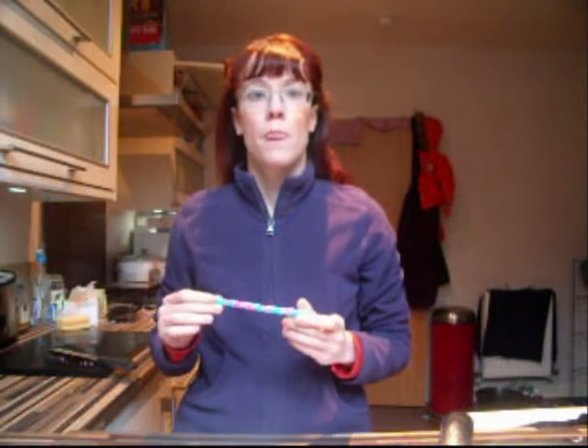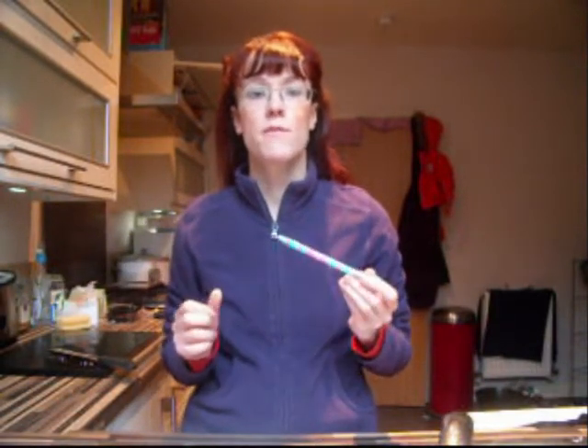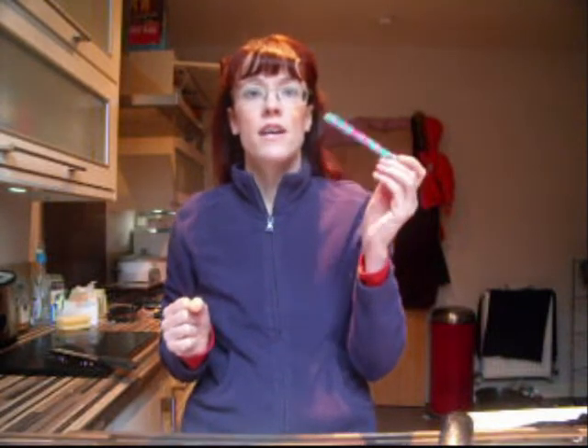I'm going to show you how to do a lazy rat bun — two variations. One is the way I did it when my hair was barely long enough, and the second is how I do it now. I'll do the first one with a hair stick and later on I might show you how to do it with a clip.